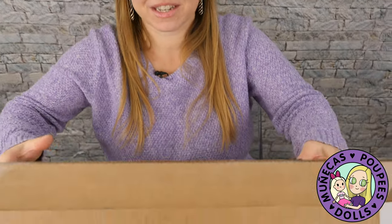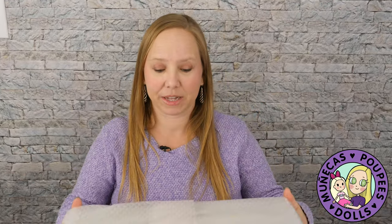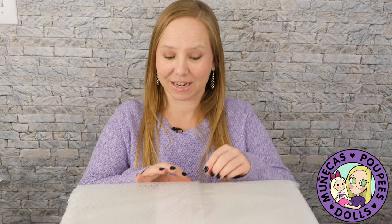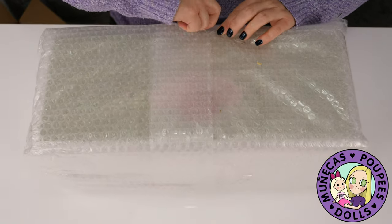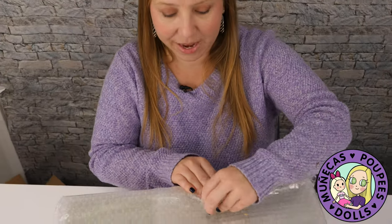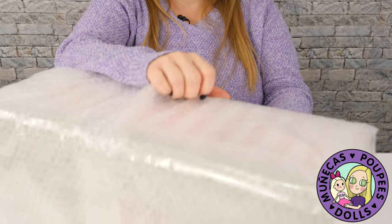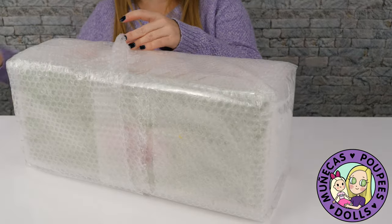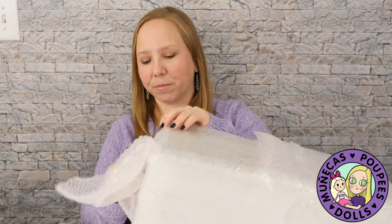This doll is 100% hand cast here in the United States. The best news is, if you like her as much as I do, there are a few in stock right now and she plans on adding more, so you can get one in time for Christmas. I really love artist cast dolls — it's just so fascinating when an artist goes through that process of casting and everything is truly created by their own hands.